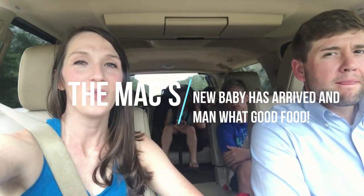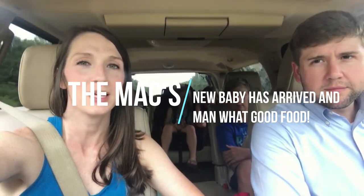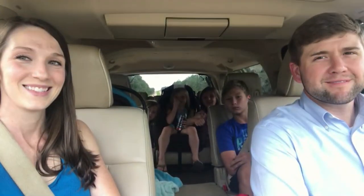Hey guys, we are on the way to our other barn property that's part of Colby's family where we have some of our cows. The big white one that y'all have seen before had her baby, so we're on our way to make sure everything is good and check out the little calf. We're excited to know if it's a boy or a girl.